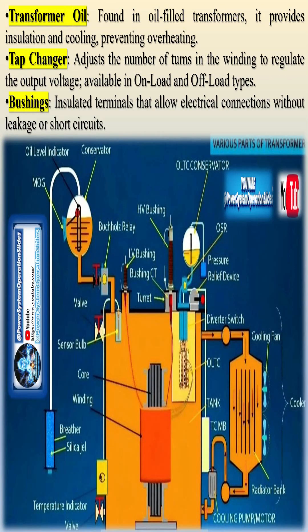Tap changer adjusts the number of turns in the winding to regulate the output voltage, available in on-load and off-load types. Bushings are insulated terminals that allow electrical connections without leakage or short circuits.